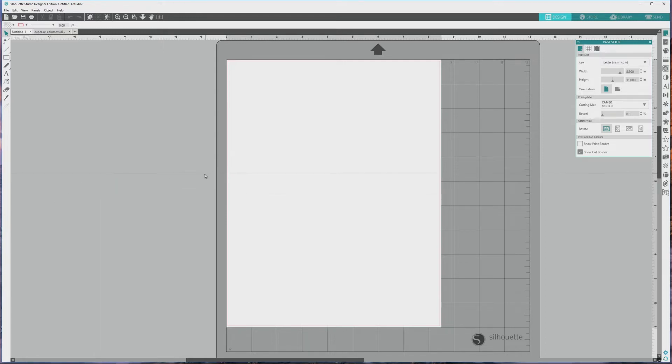Hey everyone, it's Kristen from KBECA and in this video I'll show you how to design sticker sheets from a dingbat font in Silhouette Studio. With some small modifications, you can use this method for any font or clipart graphic, so if you don't work with dingbat fonts, I hope this video will still be helpful for you.